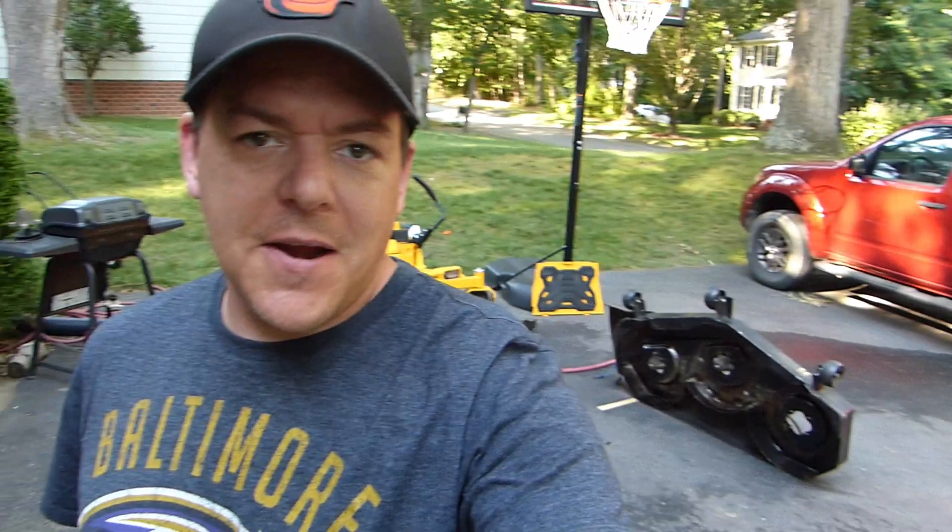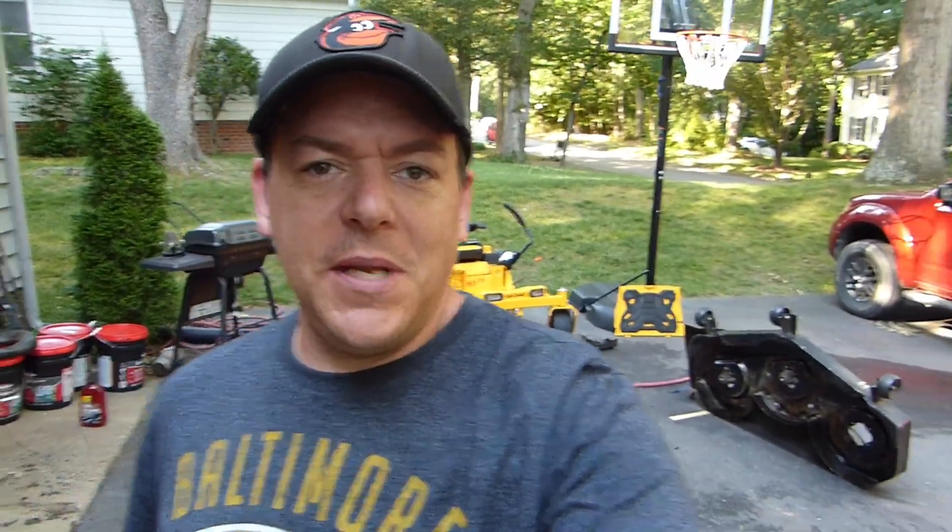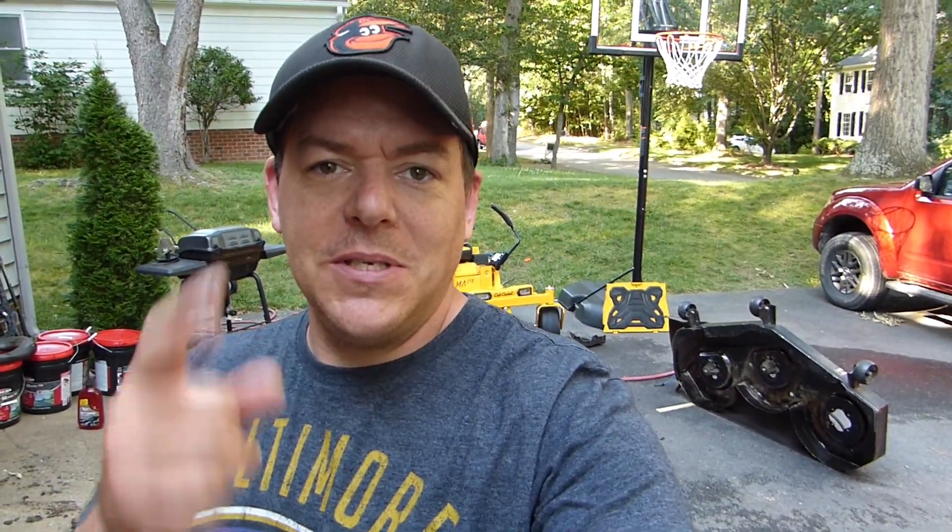So there's the mower in pieces, and there's the deck over there. Now all I've got to do is wait a couple days for that new spindle to get here. See you in a couple days.